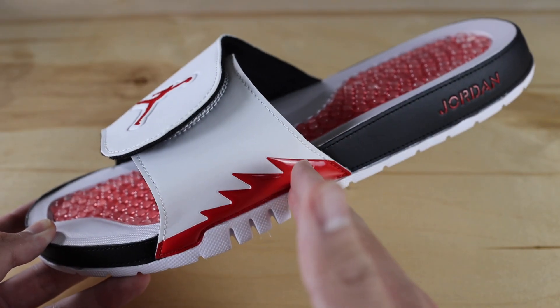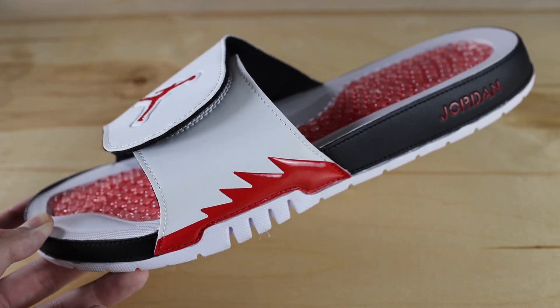That wraps up the close-up review of the slide itself. Now I'm going to throw it on feet just so you can see how it looks, so let's go right into it.